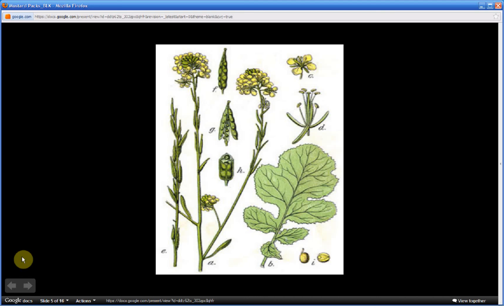Those two characteristics are: one, the seed pods resemble a spiral staircase ascending the stem — a better illustration of that will be shown in a later slide — and two, when any of the leaves are crushed, they emit a mustard odor.